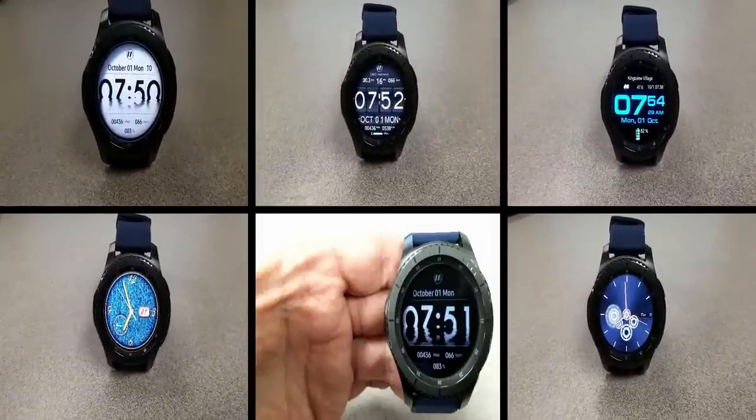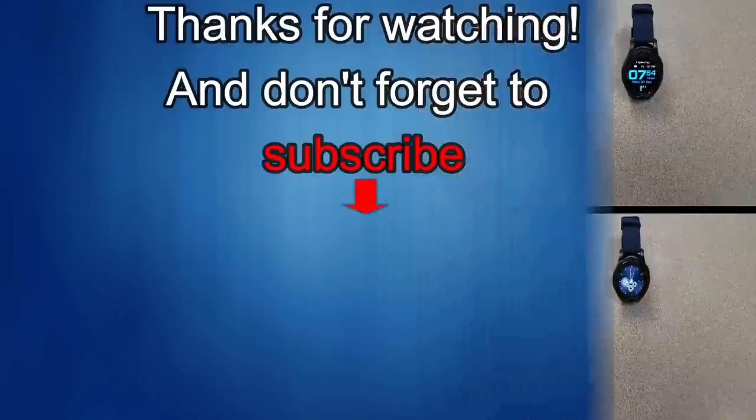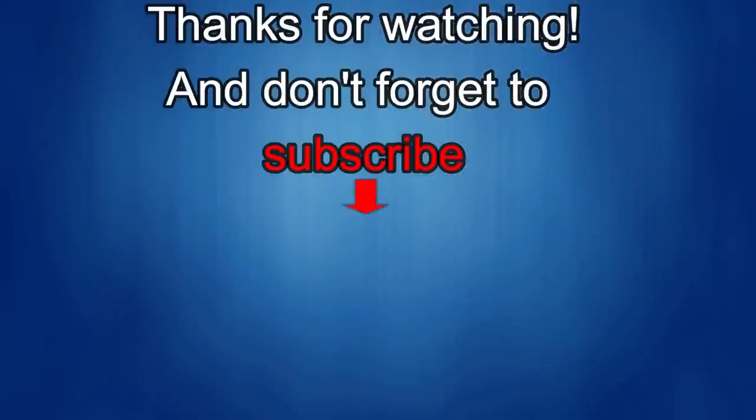Thanks for watching, and don't forget to like, share, and subscribe to this channel. I love to get your feedback, so please keep the comments coming. I'll be releasing more new and informative watch face videos with fabulous giveaways, so make sure you check back often for the details. Until then, take care.